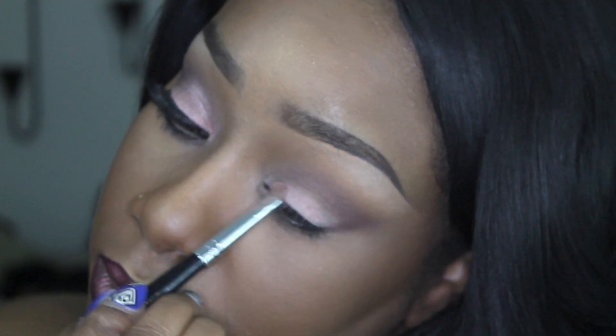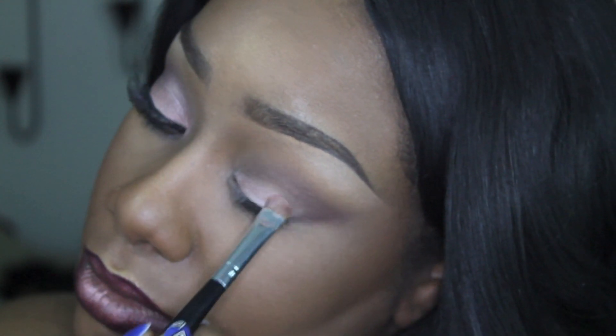Next I grabbed that shimmery pink eyeshadow from the same palette and packed it all over my mobile lid.